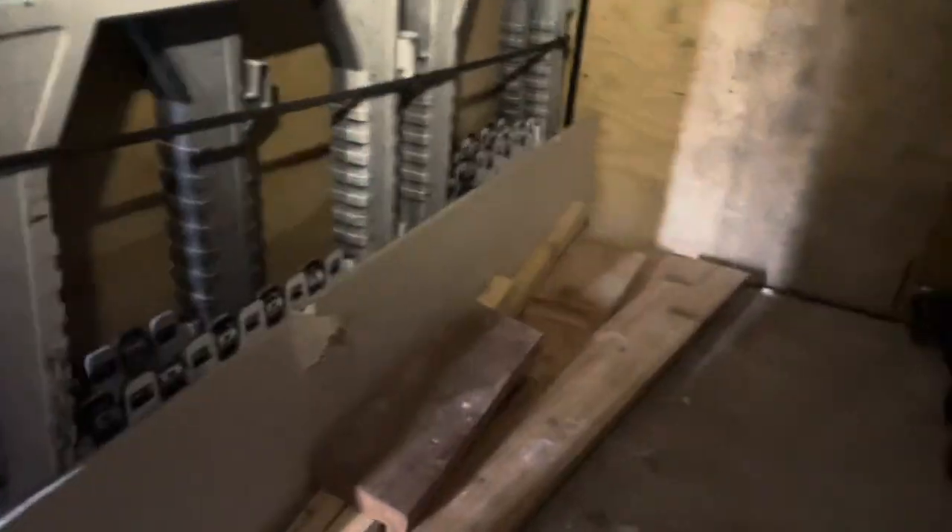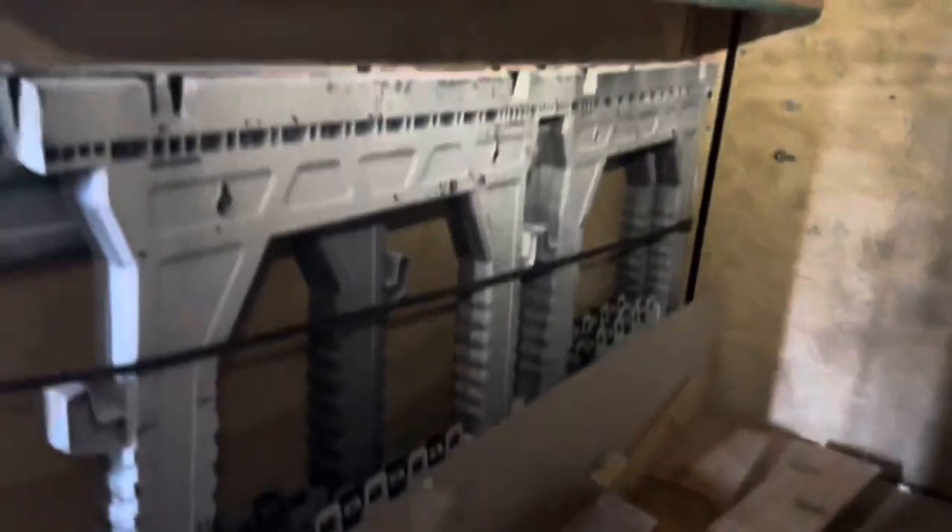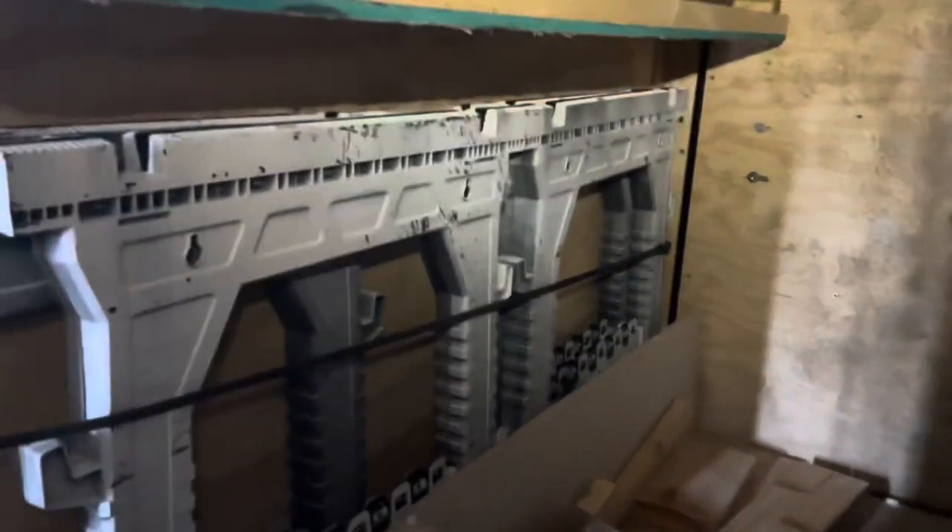I'm thinking about doing more shelves here because this is kind of just wasted space. I could probably put my tools from the bed of my truck in here and just do shelves all the way across. But this is a nice area where I can slide in drywall or plywood and strap it in with these two straps. I wanted to look up some more information to make this a little bit better.